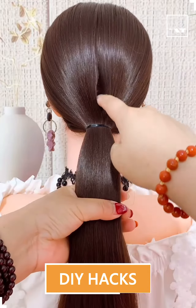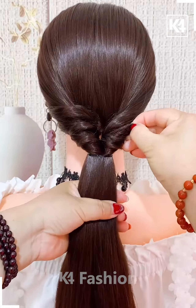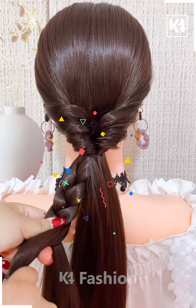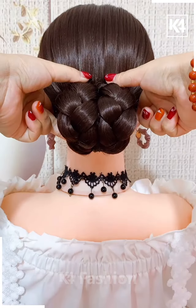Next, we are making a low ponytail and then we are twisting it around by folding it into itself. Then we are expanding the hair and making two braids out of it, rolling them into a bun and it's ready.